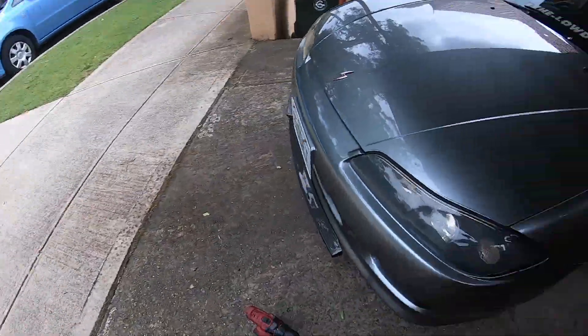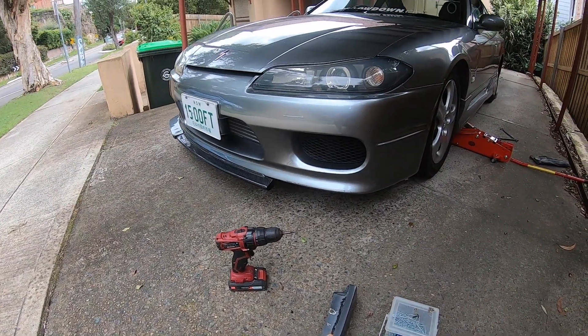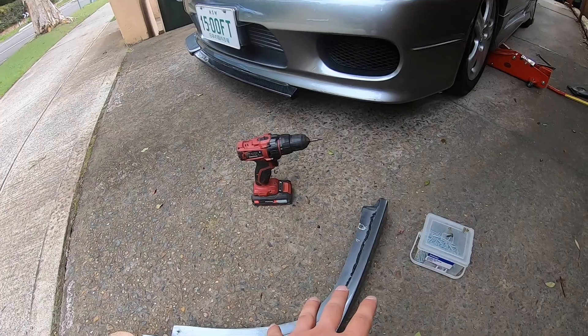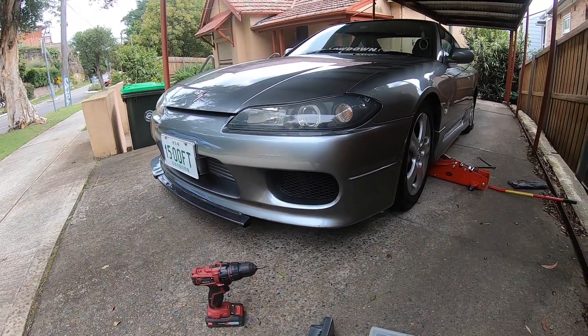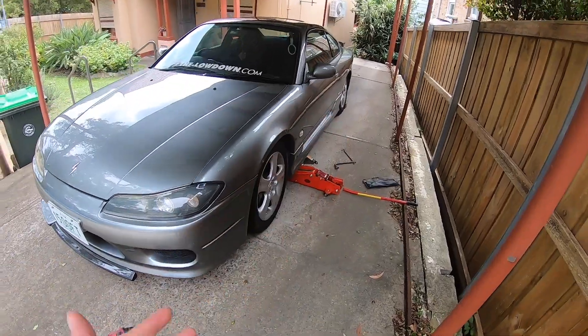When the car got broken into, I think they tried to steal my front lip, but they ended up just breaking off this piece right here. So today the plan is to screw this back in, get the front lip put back on. And of course my car is really low, I need to jack up the car, which is just, you know, low life.